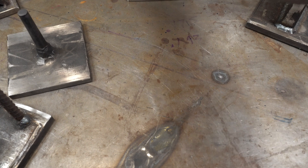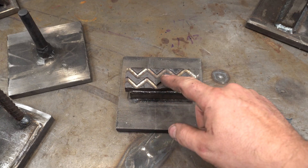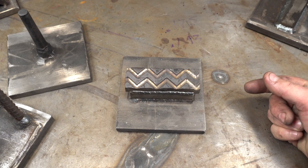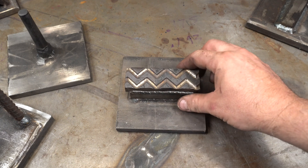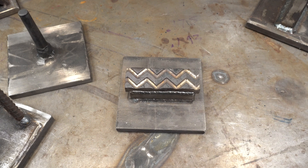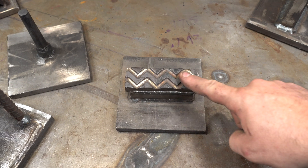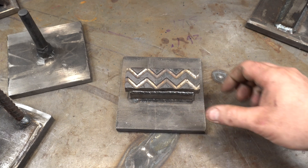There are also more specialized dies. This is a chevron pattern die — kind of like doing ladder Damascus, but for a fancy chevron pattern. My buddy Tony Severio has got a great video that he just released on making ladder dies, so I'll put a link up in the corner — go check that out. I think I'm going to make some using his method.